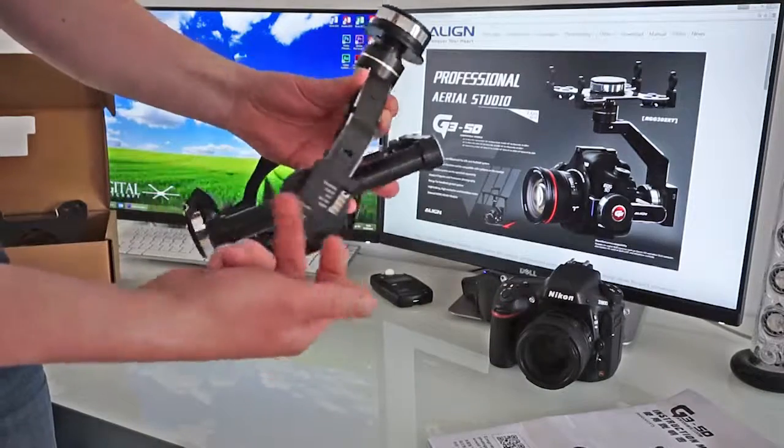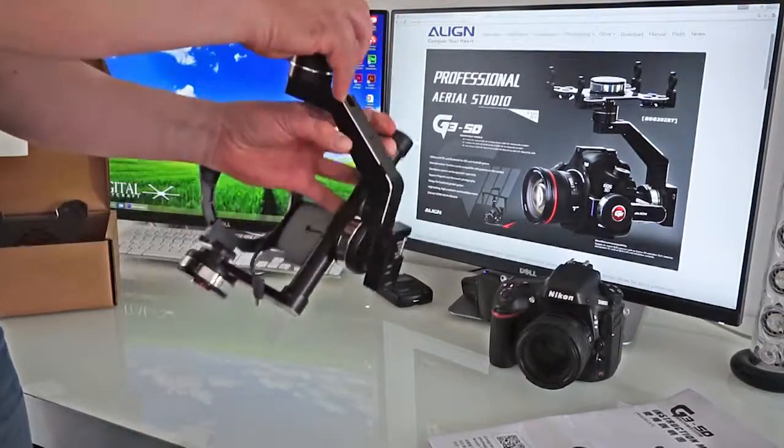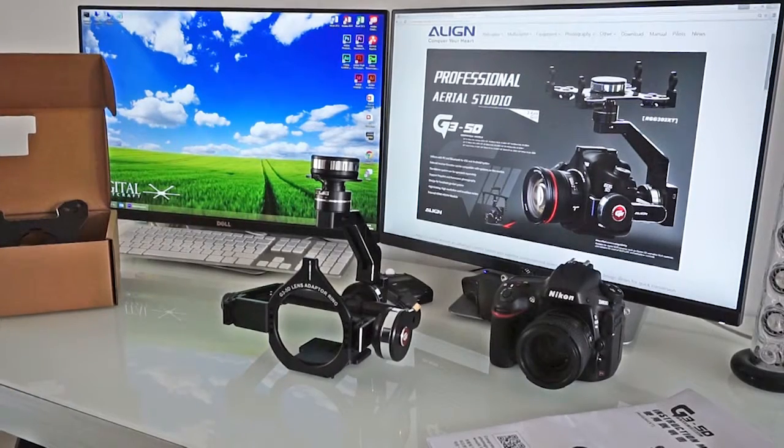On the side there's a USB. But this little box is aluminium as well - I'm quite impressed with it. Watch this space for another video. See you later.